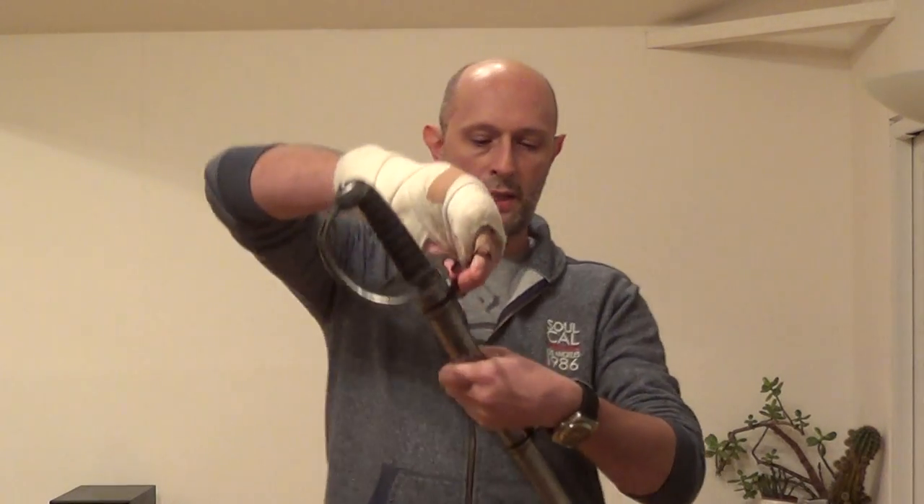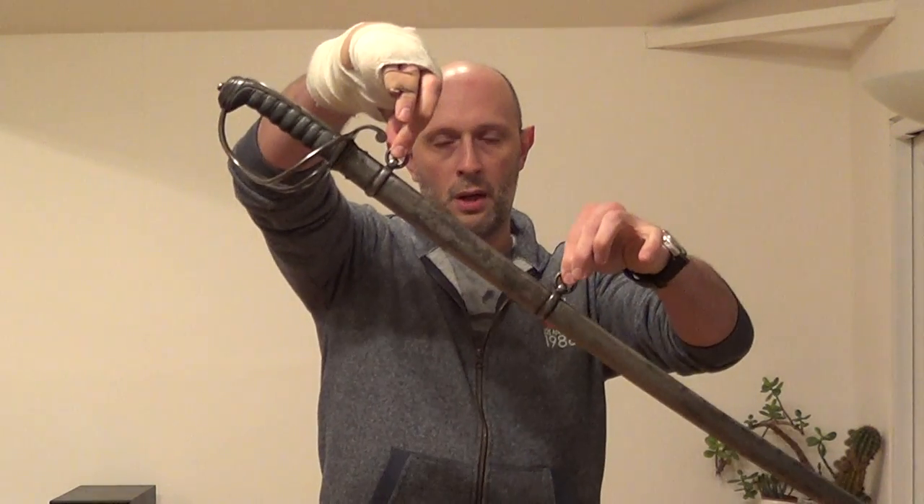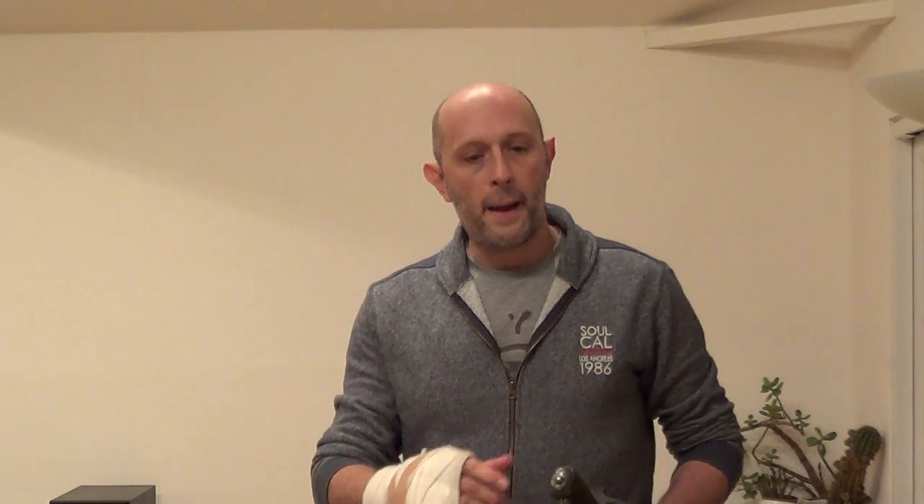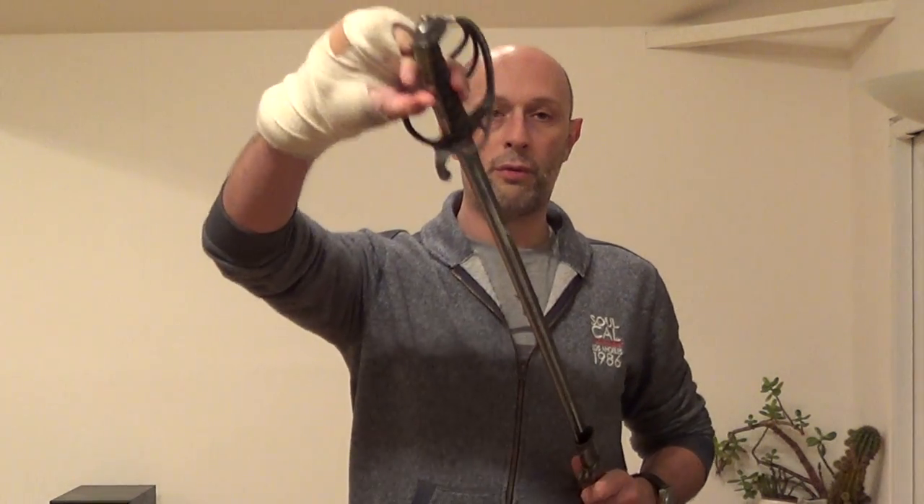Although the sword is suspended by two rings and hangs via leather slings that go up on the belt, an interesting detail is that one of the very first orders often given on drawing swords was to actually rotate the sword so it's guard up, and therefore edge up, and the sword is drawn from there.